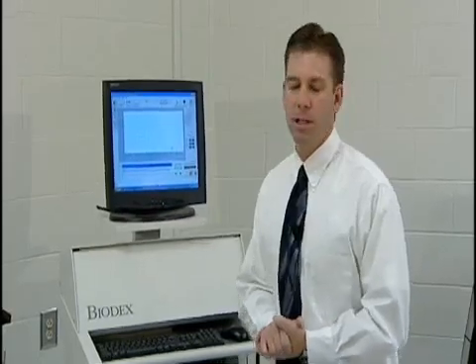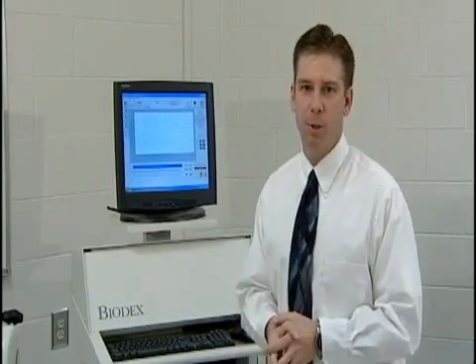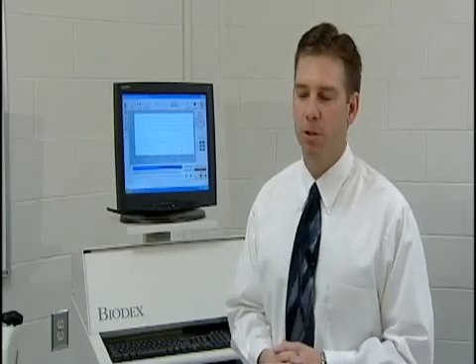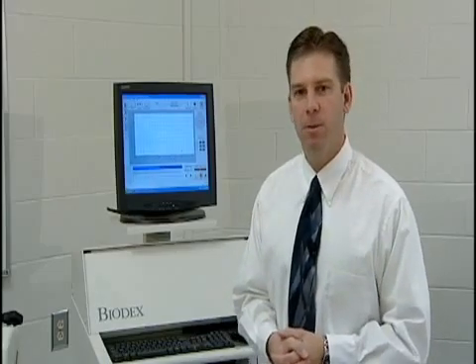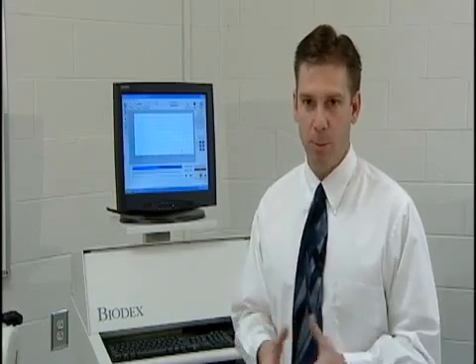We use this machine to look at muscle imbalances, not only from the right side of the body to the left side, but also opposing muscle groups within a limb — for example, the quadriceps in the front of the thigh versus the hamstrings in the back. Research has shown that imbalances between those muscle groups lead to an increased rate of anterior cruciate ligament tears.